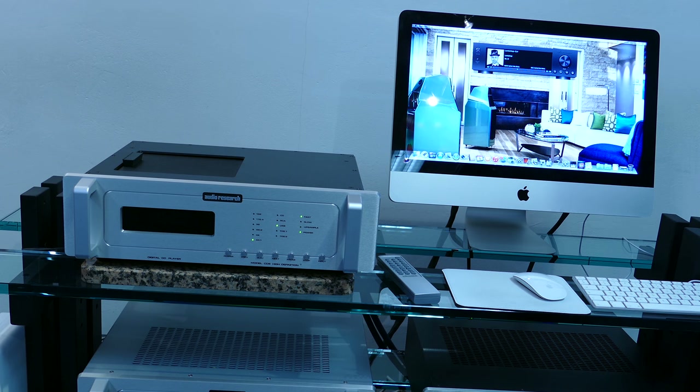This device has many possibilities. We can see in this video listening to music from the computer with the USB, which is integrated into the CD6, but also a digital entry and two Toslink. So it's an apparatus we can say extremely complete in terms of connectivity.